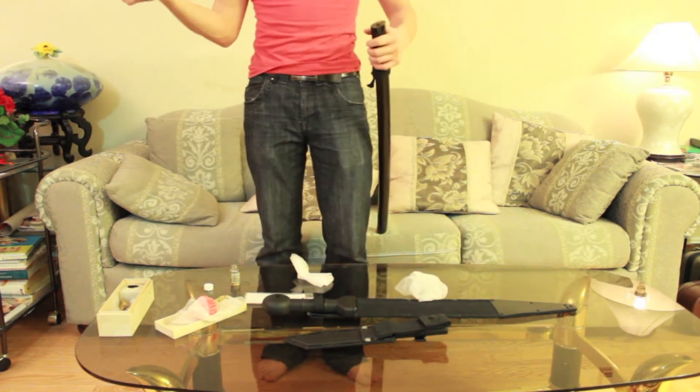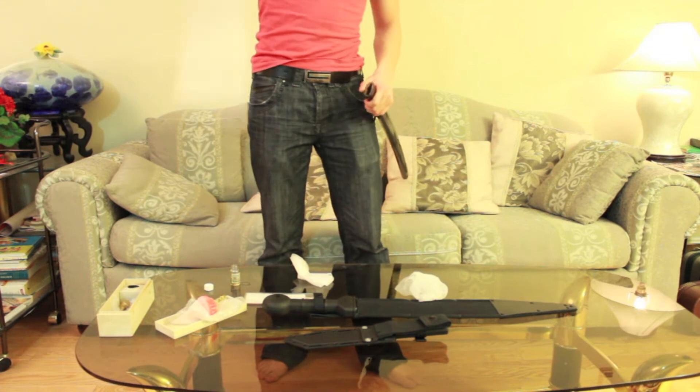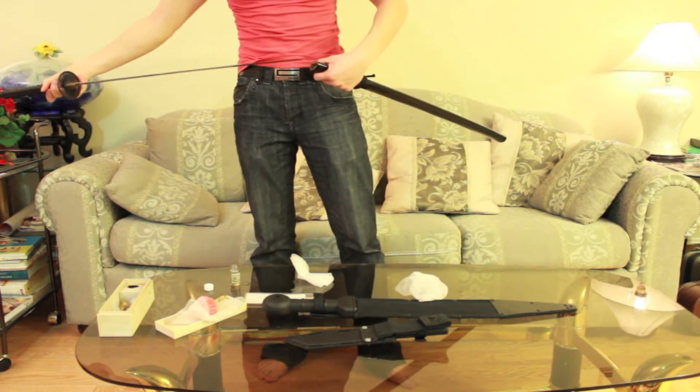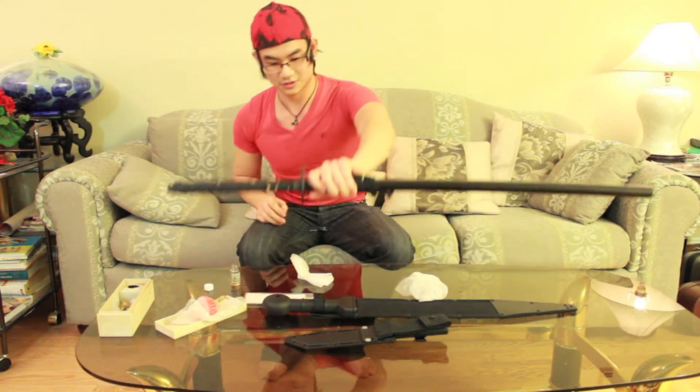I'm going to put it back into the sheath. That's the katana done.